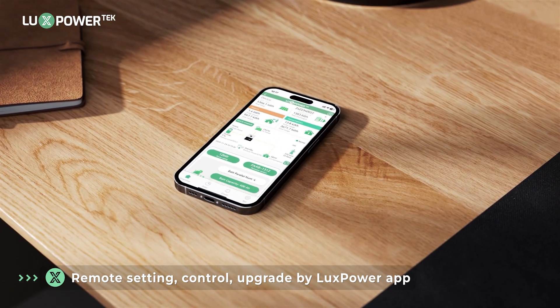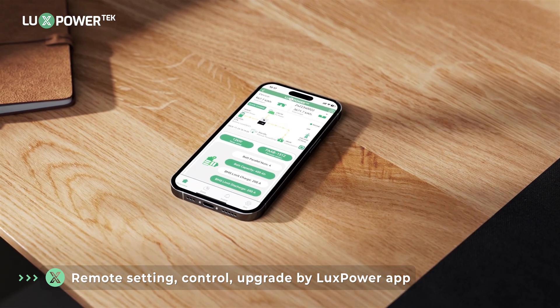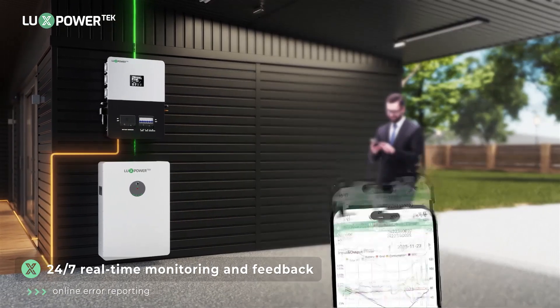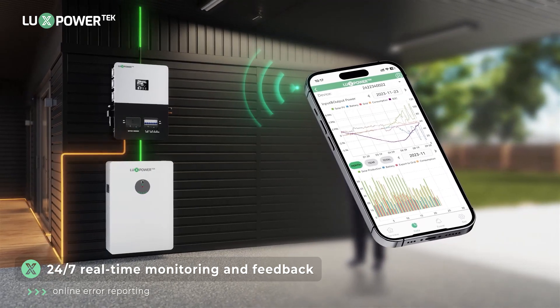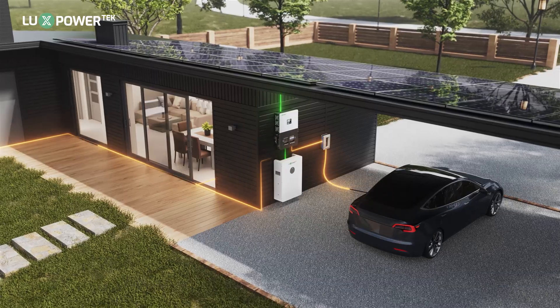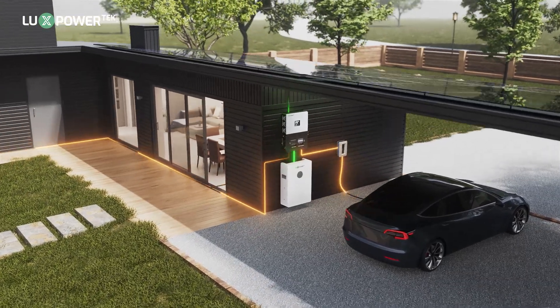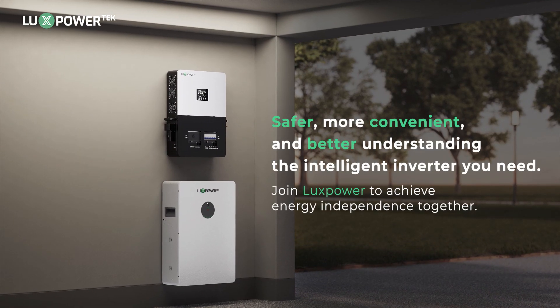Control, adjust settings, and receive system upgrades remotely through the LuxPower View app, ensuring full management from anywhere. Get around-the-clock real-time monitoring, feedback, and online error reporting to ensure your system runs smoothly. Discover a safer and more convenient way to manage your energy with LuxPower's intelligent inverters and join us in achieving energy independence.